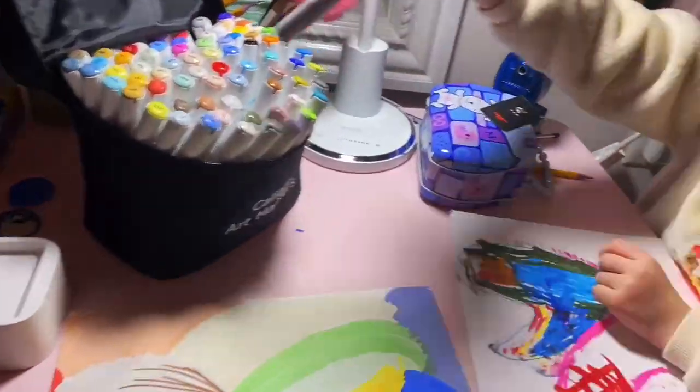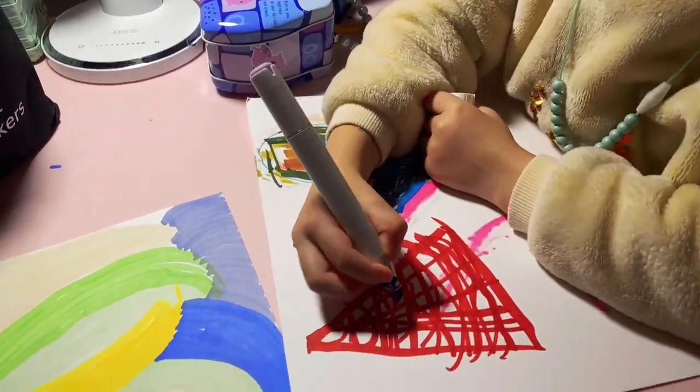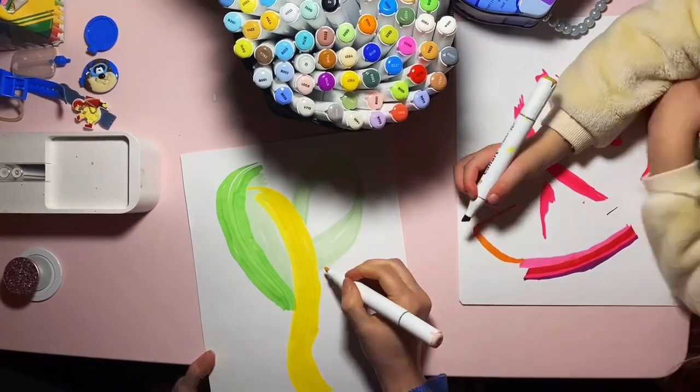Hey everyone, I wanted to share with you our experience using Kali Art 81 Colors alcohol-based markers. My daughter and I have been having so much fun creating artwork together with these markers.